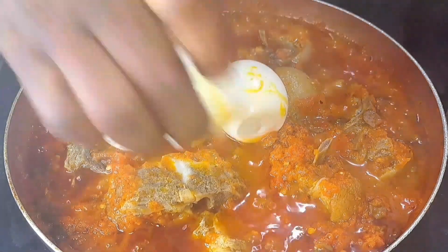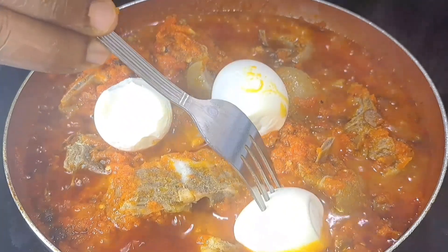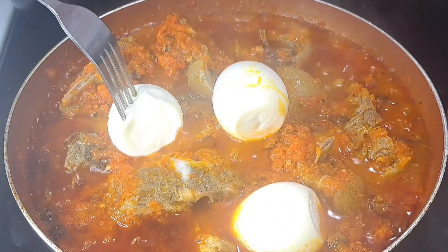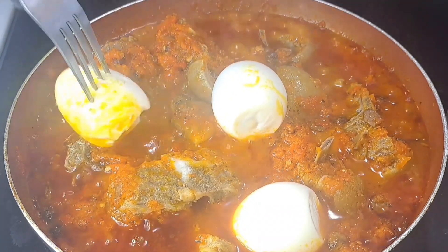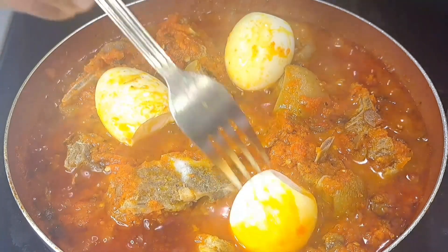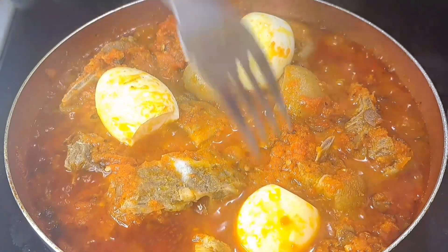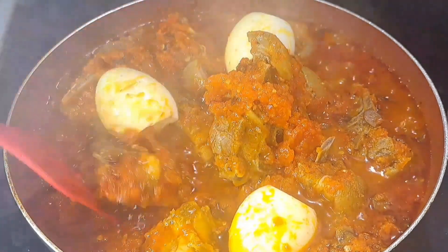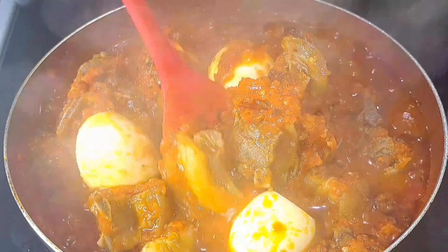Just look at that — this looks really really yummy and delicious! Who cooks rice stew without adding egg? I usually pinch my egg with a fork so that the stew can really go deep into the eggs.